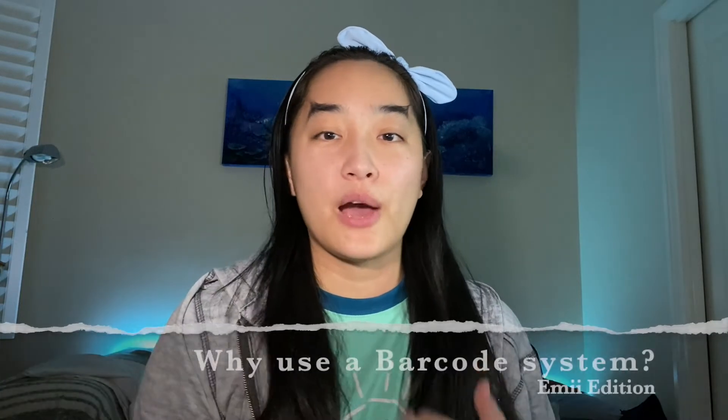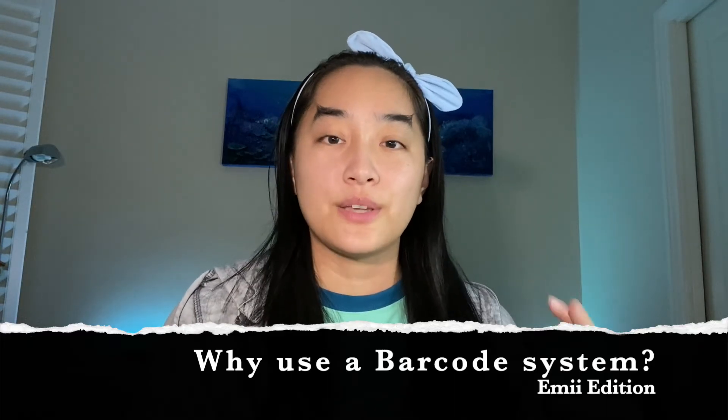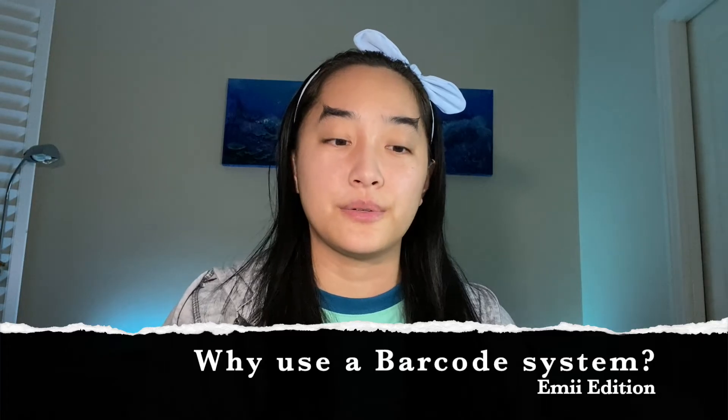I wanted to explain how I use my barcoding system and why I chose to set it up for my company. I go to a lot of shows — markets, comic cons, expos, and all that kind of stuff. During these events I can get really busy, with multiple customers coming at me at the same time. I also hire people or ask friends to help work at the shows, so I needed a system that was easy for them to pick up as well.